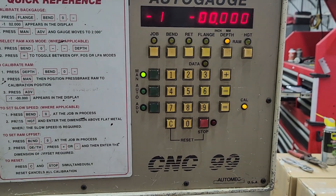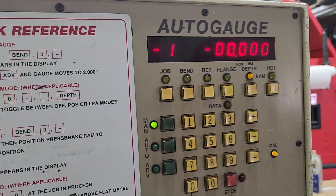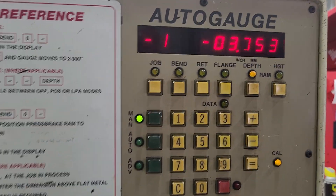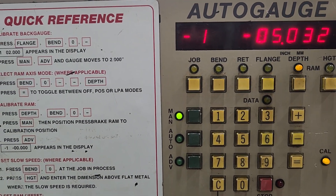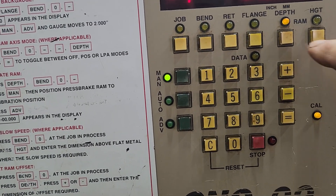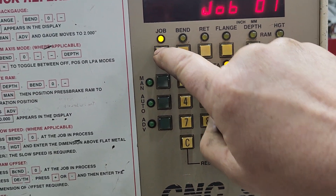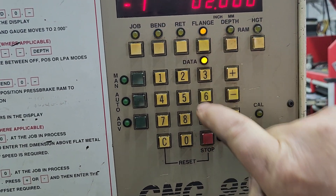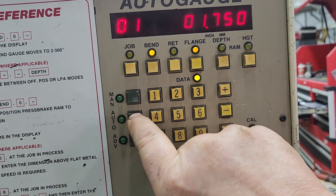When the RAM comes up, this number becomes negative, more negative. And then it'll count backwards down to zero, and then when it hits the material it will become positive. So we have a job in here — bend one, job one, bend one — and then I just go auto advance.